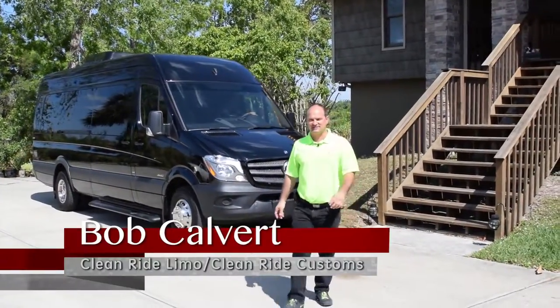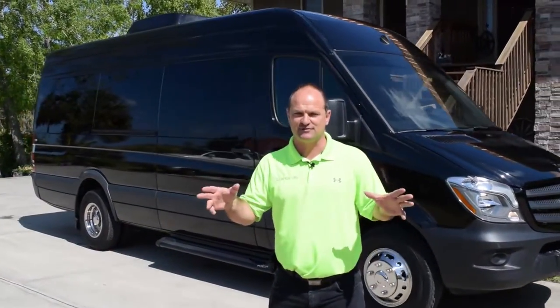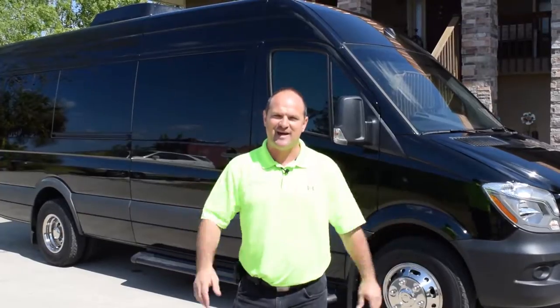My name is Bob with CleanRide Customs, and we build really cool Mercedes Sprinter limos. Let's take a look at this one right now.